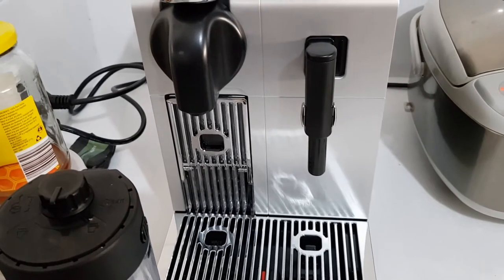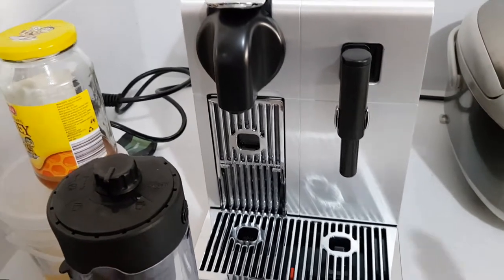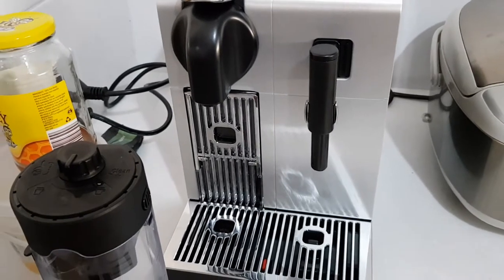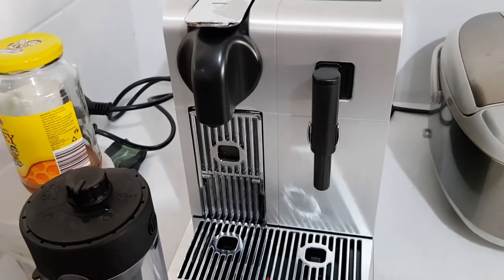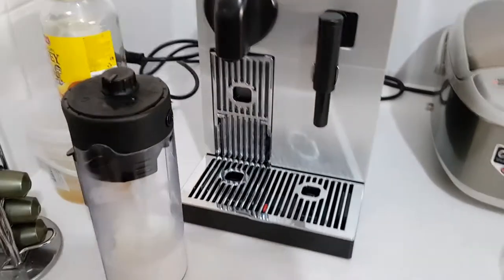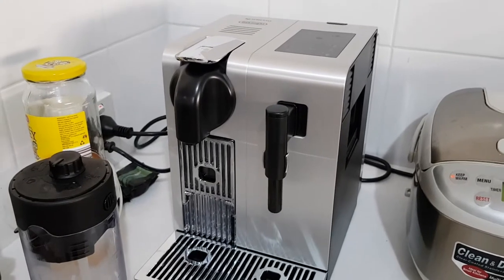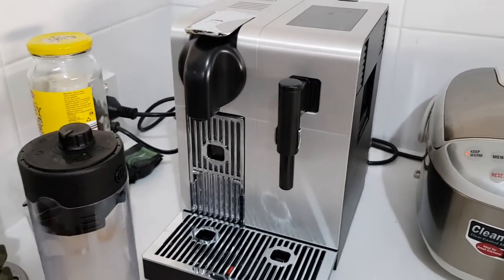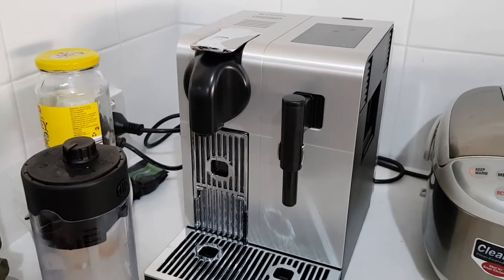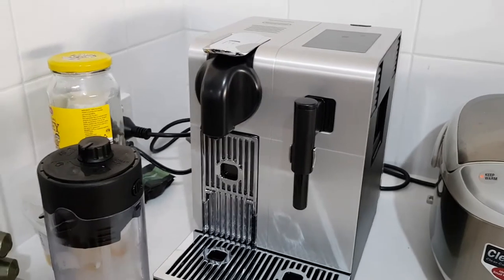So the good thing about this is that you don't need a water kettle or hot water boiler — it's kind of like a two-in-one: a coffee machine and a hot water boiler as well. This is retailed at $899 Australian dollars, but we bought it for $599, plus an extra 15% discount from the retailer, and then we also got a $40 cashback from Nespresso. So it's a bargain.